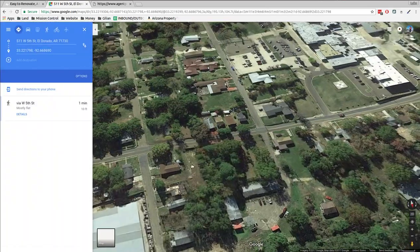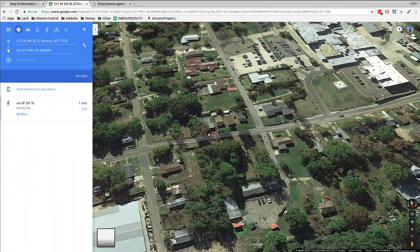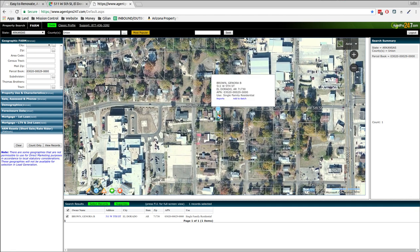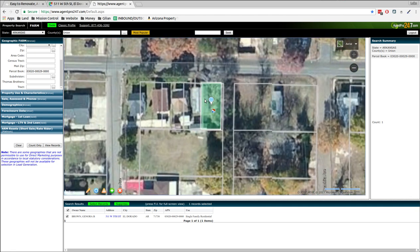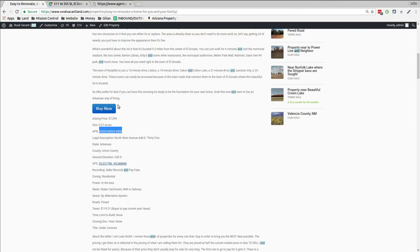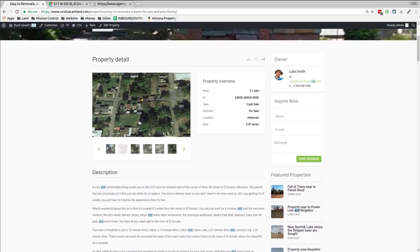Or bulldoze it and build a new one — take it from there. So that's the property. Let's take a look at the map. This map doesn't come out so well, but you can see this line should be with the street. The street's right here — if you move that over one, this comes over and it's this house. There you have it. If you want to buy that house for $7,299, you can check it out online and make it your own.